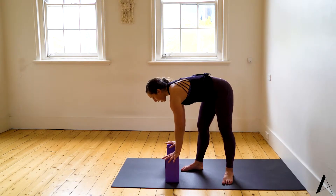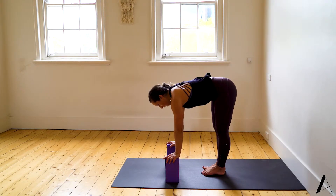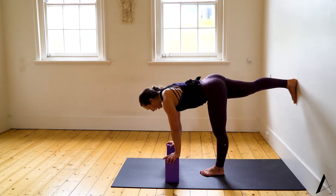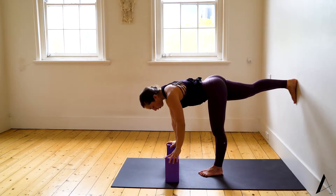You'll set up with two blocks, hands onto the blocks about shoulder-width distance. Have the left leg down and extend the right leg to the wall. You want a stacked position with your hip over your leg.